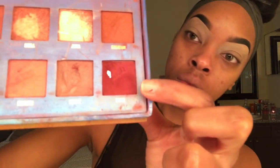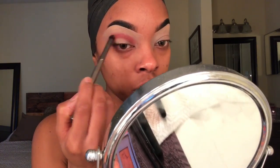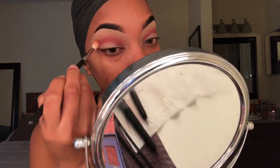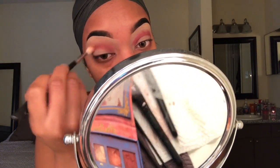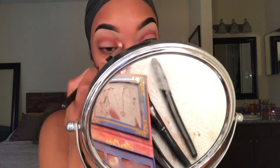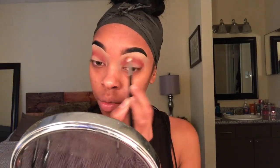Next I'm grabbing my palette from Lime Crime — the Venus palette. I'm going to first start off by using the color Muse. I'm not starting out with a transition color; I'm starting out with a medium dark color, and then I'm going to get a lighter color to transition after this — the color Venus from the same palette. It really doesn't matter if you go light to dark or dark to light, as long as you're blending and your placement is done correctly. The colors are so creamy they basically blend themselves.